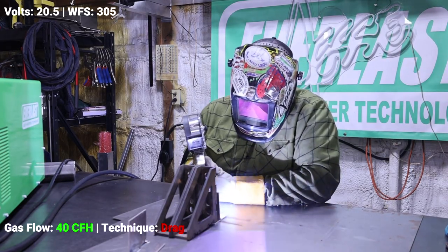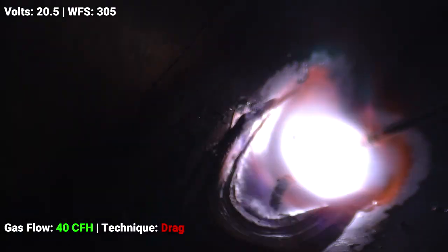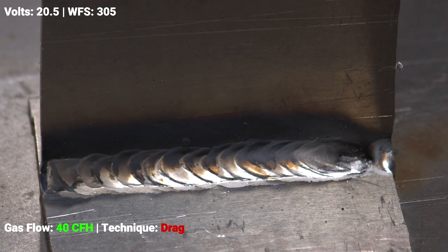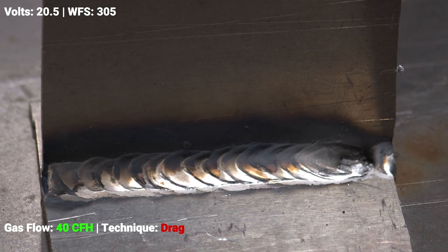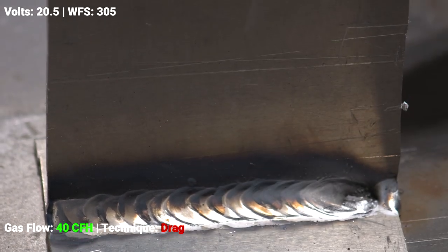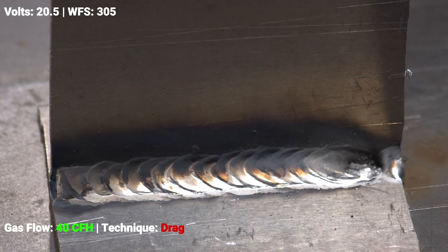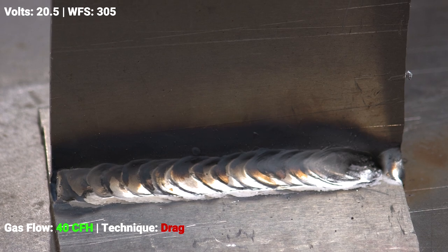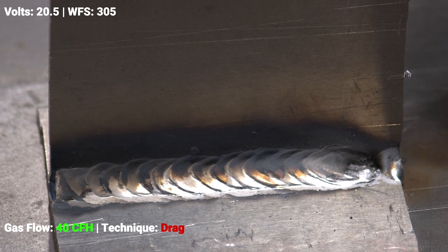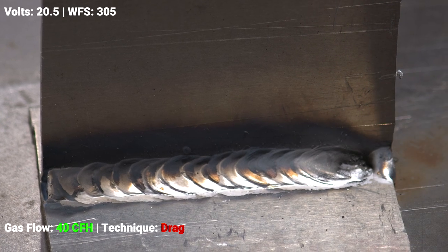As you can see here, the weld was quite a bit better — it's still very sooty with a lot of contamination, but we've got a much better bead profile and you can actually see the bead now. It did start getting a little bit hot there at the end because we're dragging that bead, so we're not pushing our shielding gas forward and purging the atmosphere. We're still getting a lot of contamination. Now we're going to run the same settings at 40 CFH, but we're going to push instead of drag.